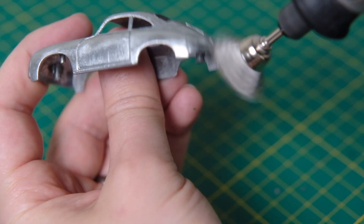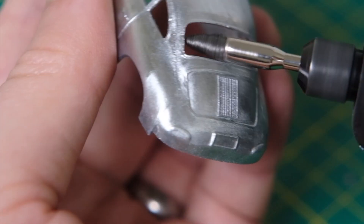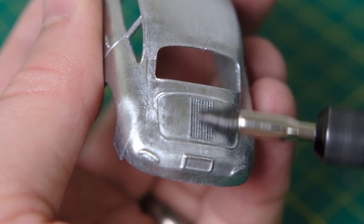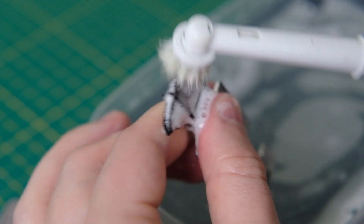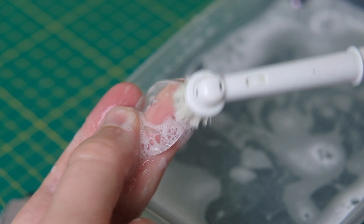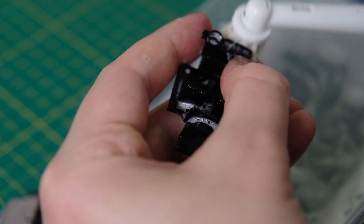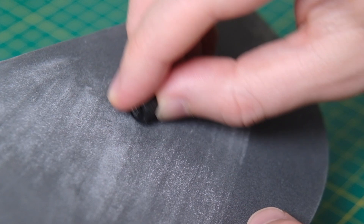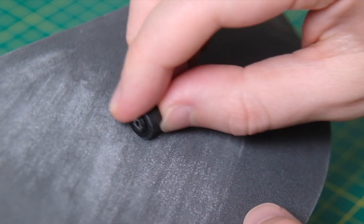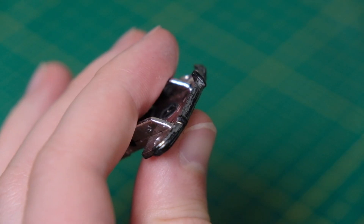The 356A launched in 1955 with a number of small changes over the Pre-A version. It was visually quite similar, though the windscreen was now more rounded than V-shaped, which had replaced the split windscreen in 1952. There was a bit more exterior chrome on the A. The engine choices were the 1300, 1500, and also a 1600, with the 4-cam Carrera engines now available as an option. These Carrera engines were previously only available on the Spyder race cars.